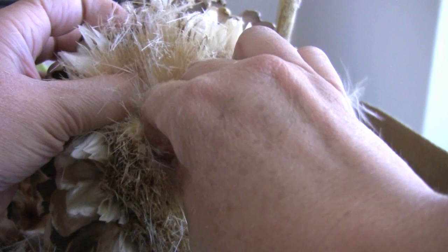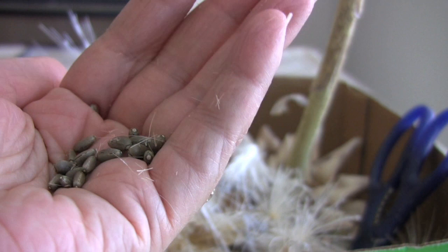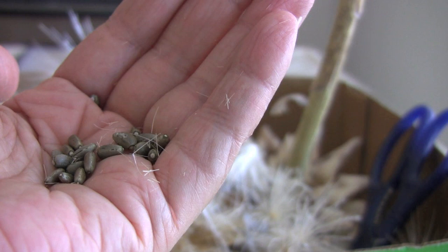It takes a little bit of work to get these seeds out. I've only been working on this for a few minutes and there's a nice little bunch of seeds. It's not the easiest thing to save seeds from, but it's well worth it. I thought you'd be interested in seeing how the artichoke creates its seeds and how you collect them. Have a great day, everybody, and talk to you soon. Bye bye.